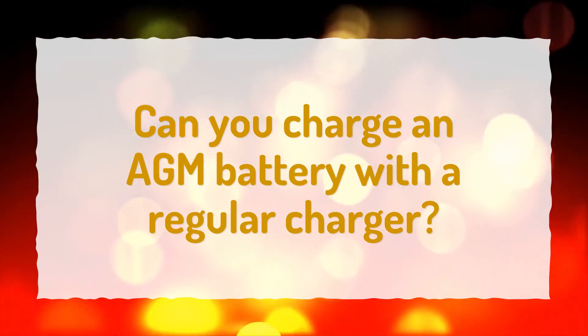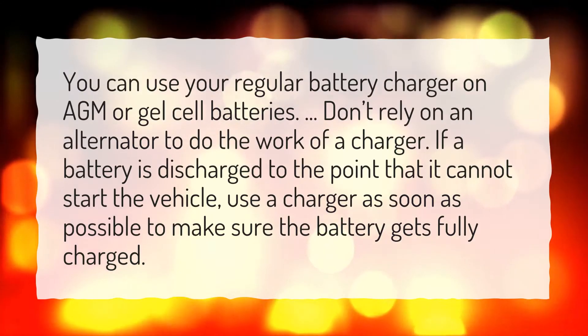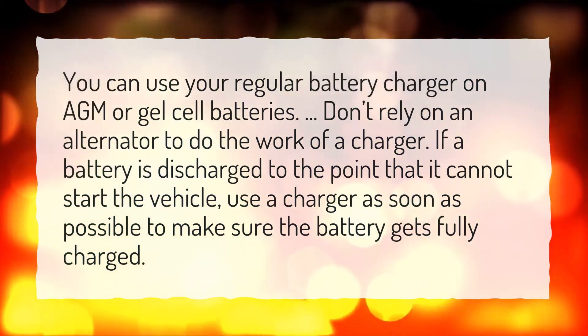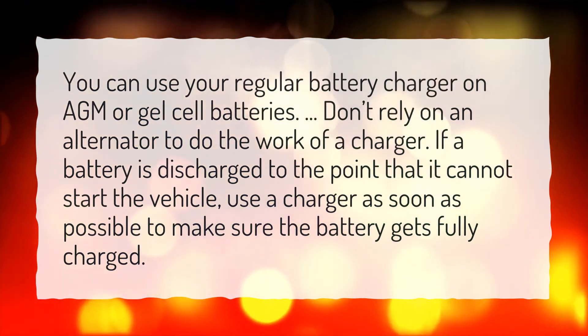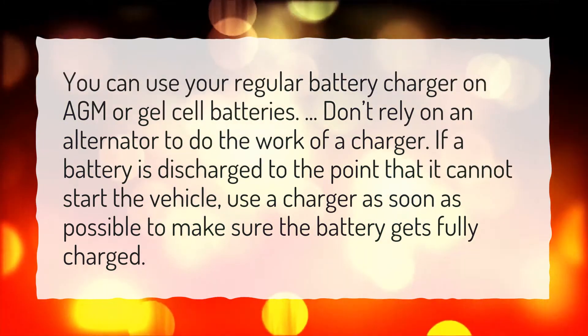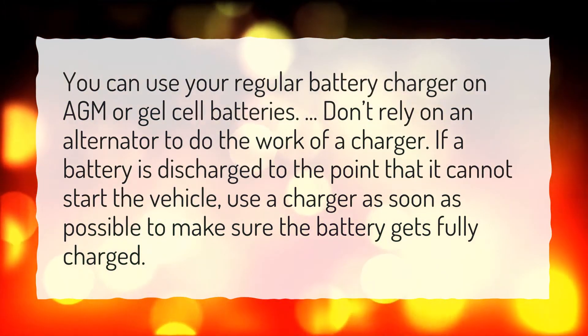Can you charge an AGM battery with a regular charger? You can use a regular battery charger on AGM or gel cell batteries. Don't rely on an alternator to do the work of a charger. If a battery is discharged to the point that it cannot start the vehicle, use a charger as soon as possible to make sure the battery gets fully charged.